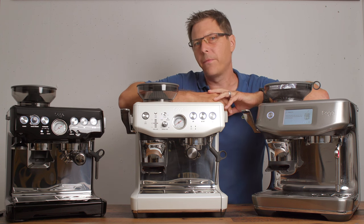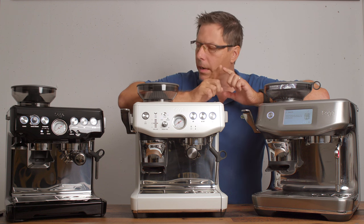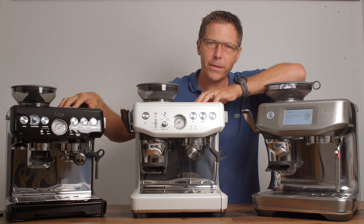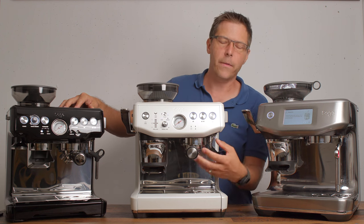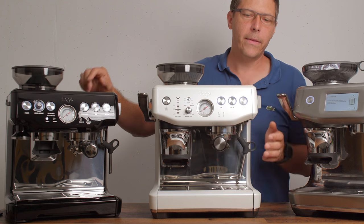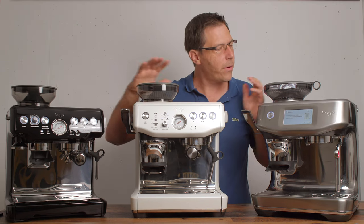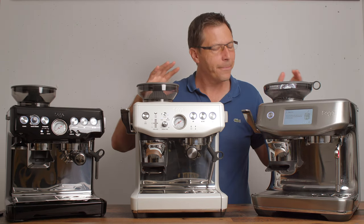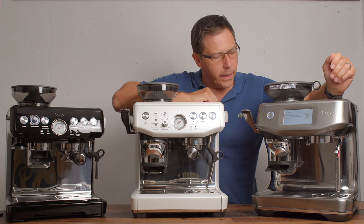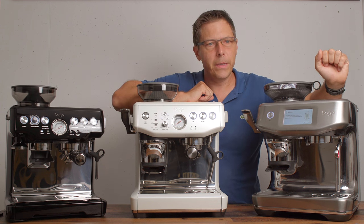As far as espresso quality is concerned, all the machines are very similar. I would give the edge to the Barista Express and Express Impress because they eventually passively heat the brew group, which gives them a slight advantage — but whether you actually notice that difference is really the question.